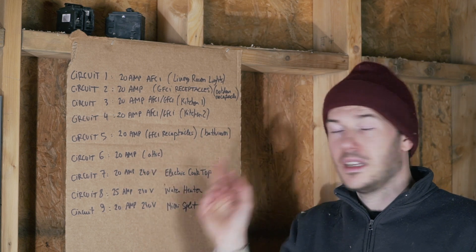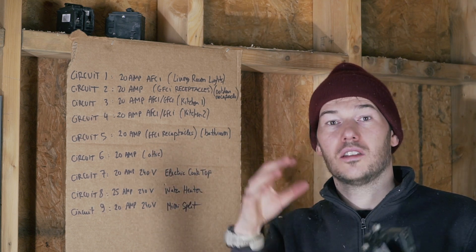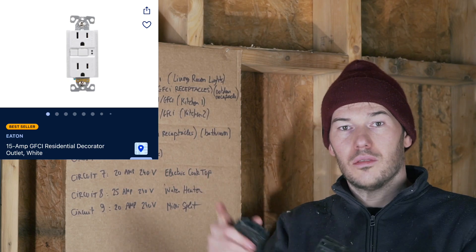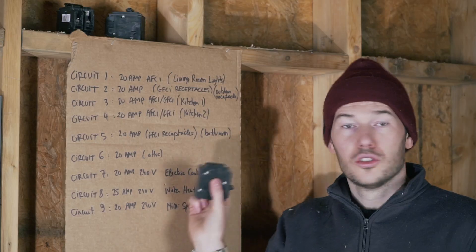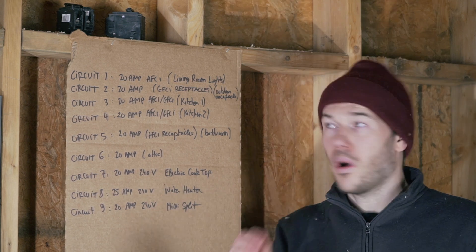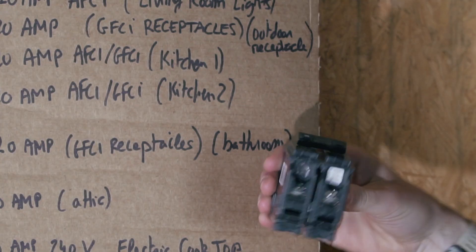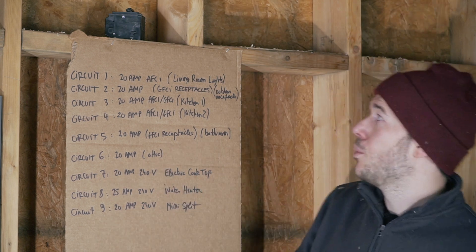Circuit five is the bathroom. Interestingly enough, a bathroom does not need to be arc fault protected per code. The outlet will need to be ground fault protected because it is in a moisture and water environment. But because I only have one outlet, I'm just going to use a normal breaker and use a ground fault protected outlet in the bathroom. Circuit six is the attic — there is no requirement whatsoever, so I'm just going to use a simple 20 amp. Circuits seven, eight, and nine are all 240 volts, so they will all require double pole breakers, and the amperage will depend on what you're hooking up. My water heater will need a 25 amp breaker, and for the mini split and electric cooktop, I can get away with only a 20 amp double pole breaker.